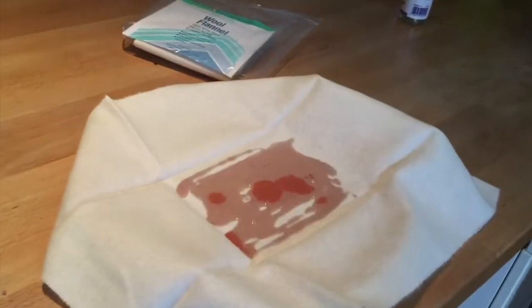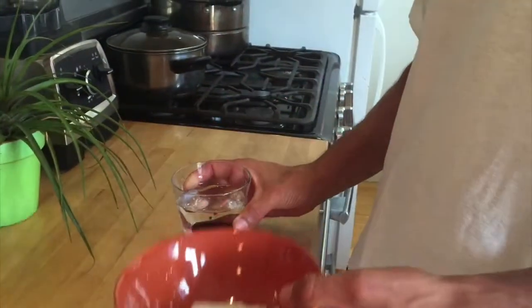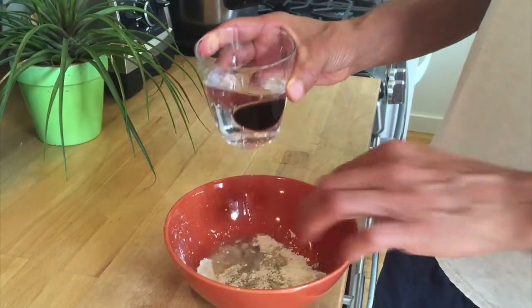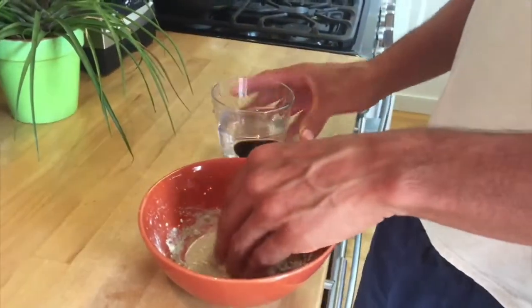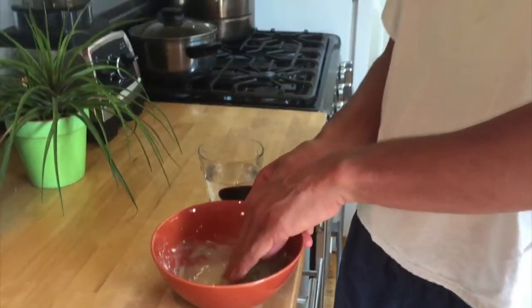Now we're going to show how to make a clay pack. Take a bowl — make sure it's not metal; this is a ceramic bowl. Use fresh purified water. Add some water and mold the clay in, not too much water. You can always drain excess. You can use this clay for the pack, and the residual clay can be used for brushing your teeth or as a clay mask.